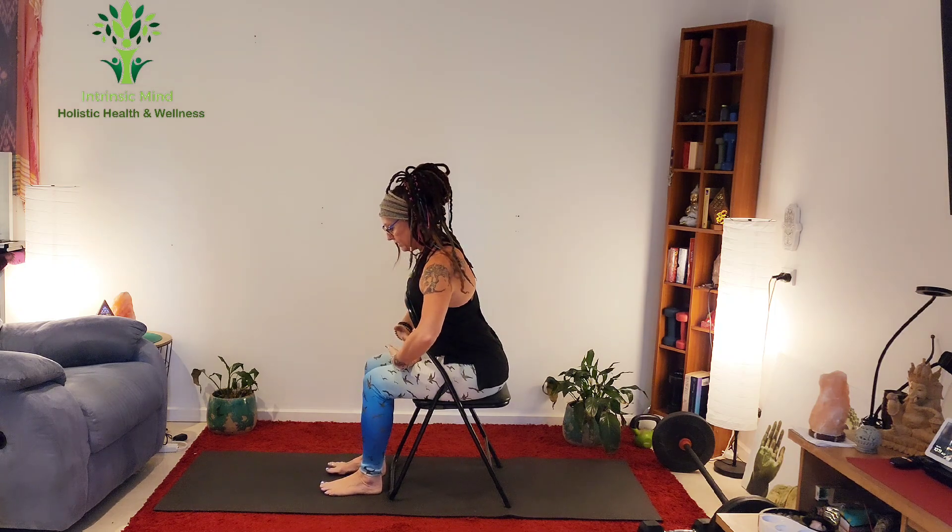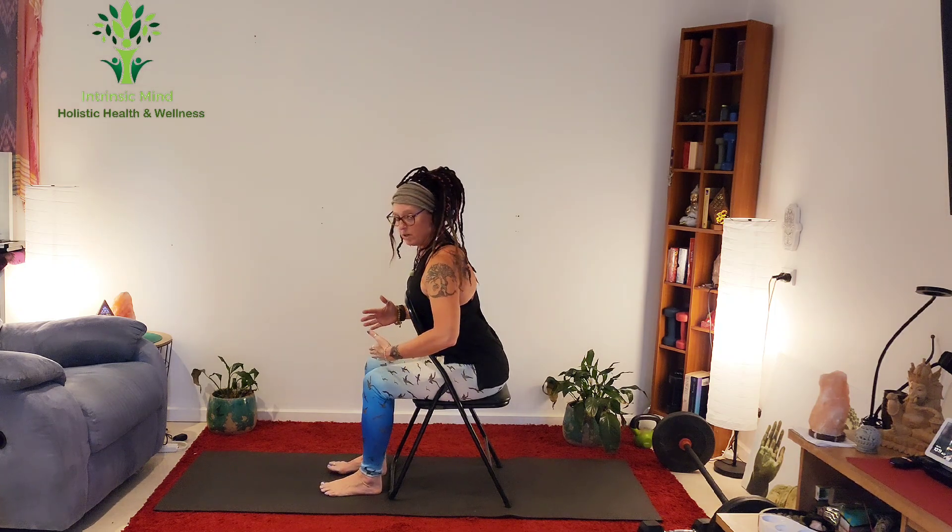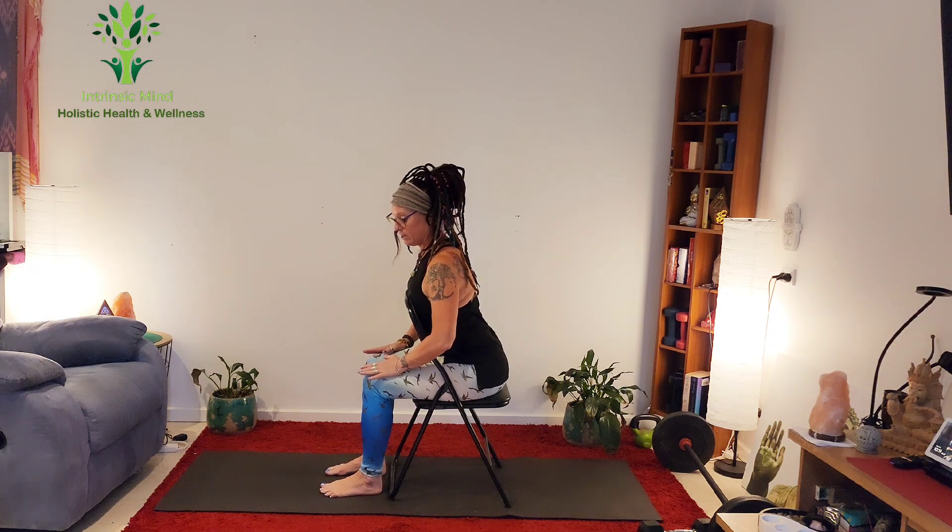I'm going to have my chest against the chair. I've got my lower belly tucked in, so be really mindful that you've got a chair that can support this. Otherwise, if you don't, you could do this in a seated position on a normal chair — I'll show you the variation in a minute. It's nice to have something against the chest though, and the lower belly tucked in.